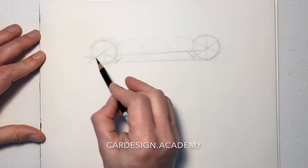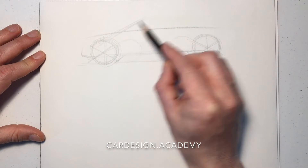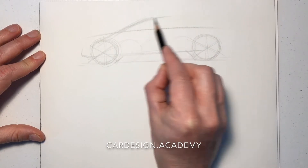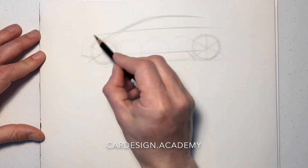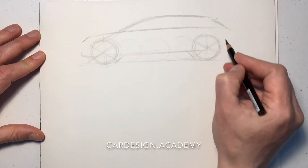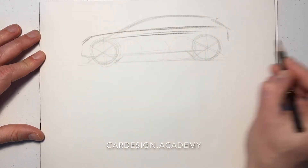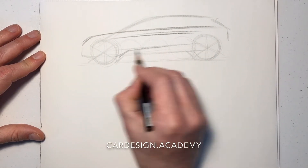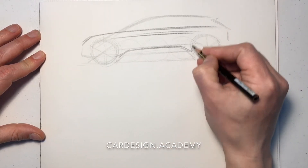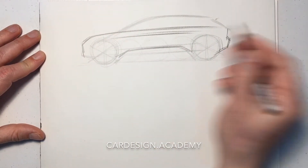We're going to set the rocker fairly high, close to the centers with the wheels slightly below. We're going to set the cabin with the windscreen just aligned with the top of the front wheel. The overall height is going to be a little bit more than two wheel diameters tall. Put a little bit of protective cladding on the rocker and keep the rear overhang fairly short.